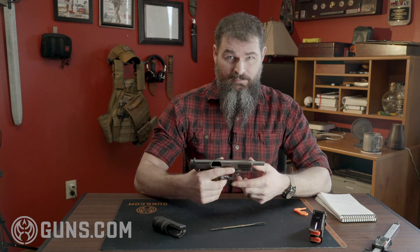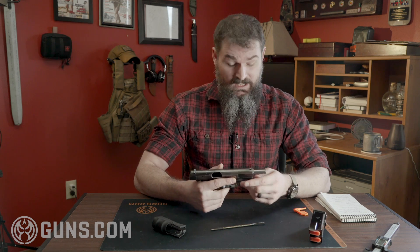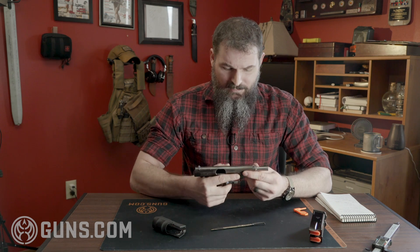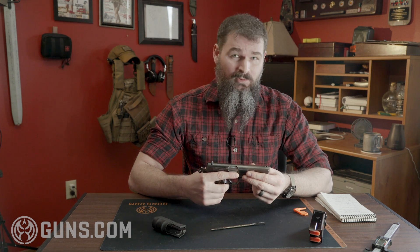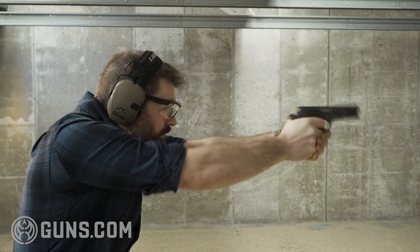It wasn't necessarily designed to be a perfectly fit gun — it's meant to work every time you pull the trigger. It pretty much always does, as Hi-Powers are generally known to do. Even with that slide wobble and these very crude sights, at 10 yards you're still more than capable of putting it in the black within two-inch groups. I'm not an expert Hi-Power shooter, but they do still show up as competition guns.